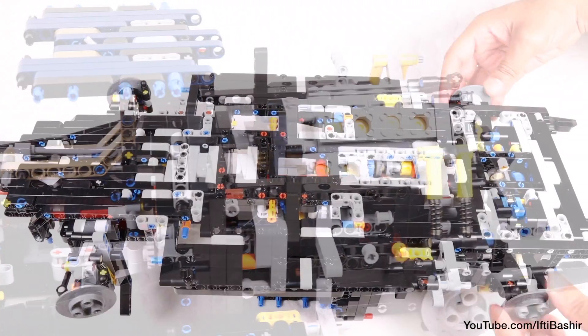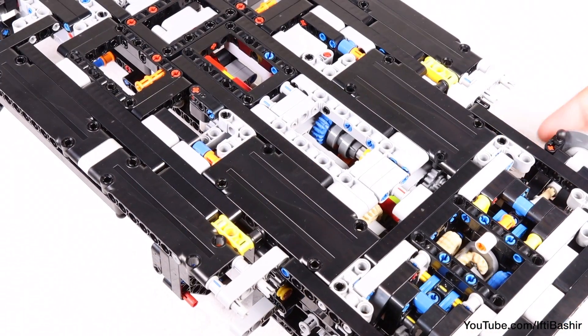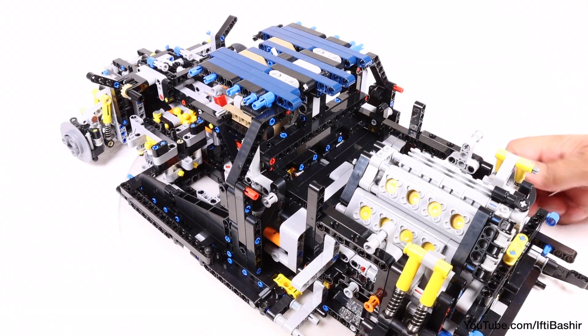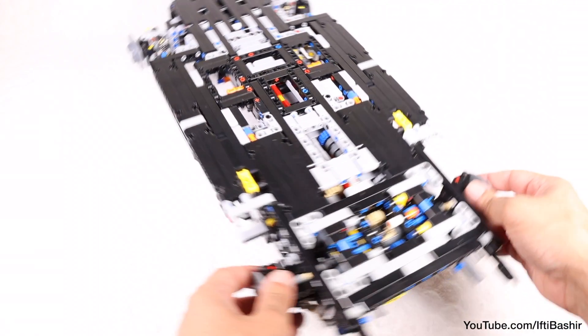At this point, it's worth having a look at the bottom of the car too. A criticism of the Porsche was that the gearbox and engine were not visible at all on the finished model. That's almost the case here, because the engine is above the gearbox, but there is still at least a gap in the chassis through which you can see some of the gear movement.